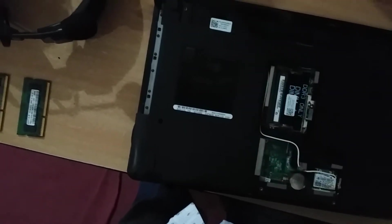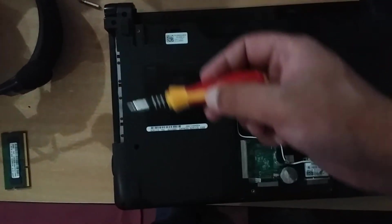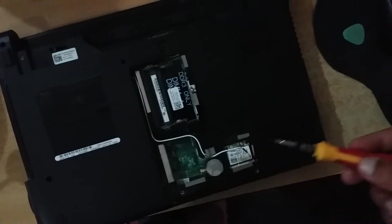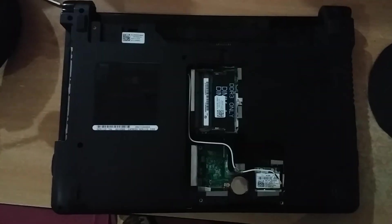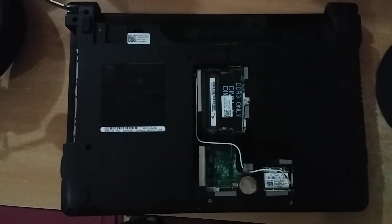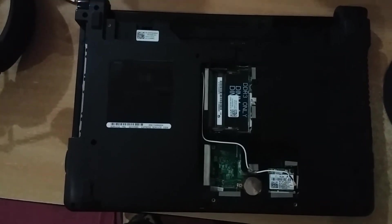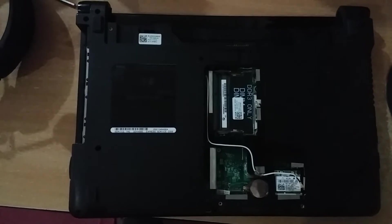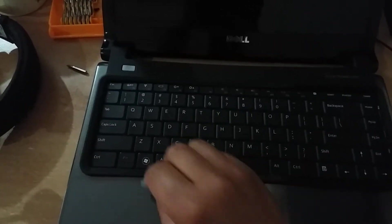While opening, do this slowly and don't damage anything. You can unscrew all the screws connected in each hole like this. I have now taken out all the screws from each hole connected with the system case of the notebook.